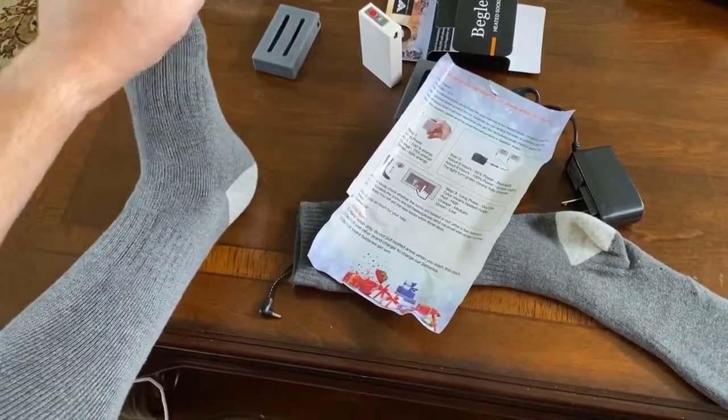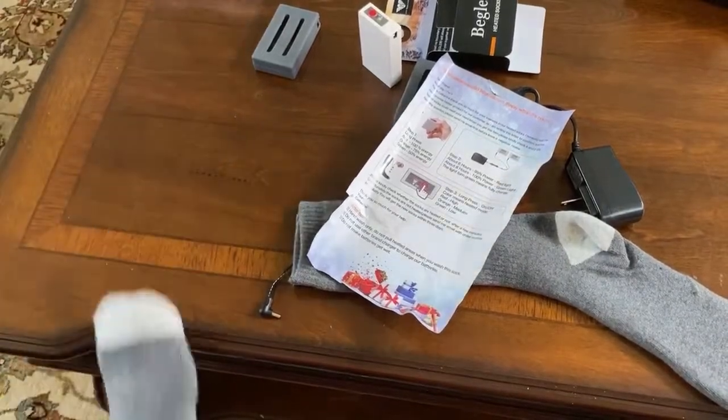These are going to be great. It's just so cool even just feeling the warmth on it now. These are great.